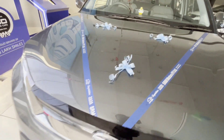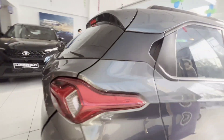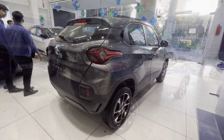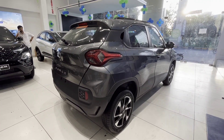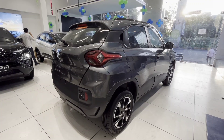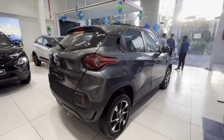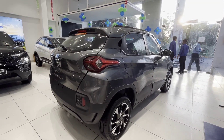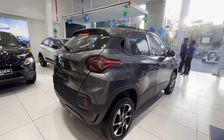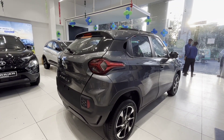It's good for the urban use of this car. The compact size helps with city use. The dimensions are: length 3827 mm, width 1742 mm, height 1615 mm, wheelbase 2445 mm, ground clearance 186 mm, boot space 366 liters, and fuel tank capacity 37 liters.